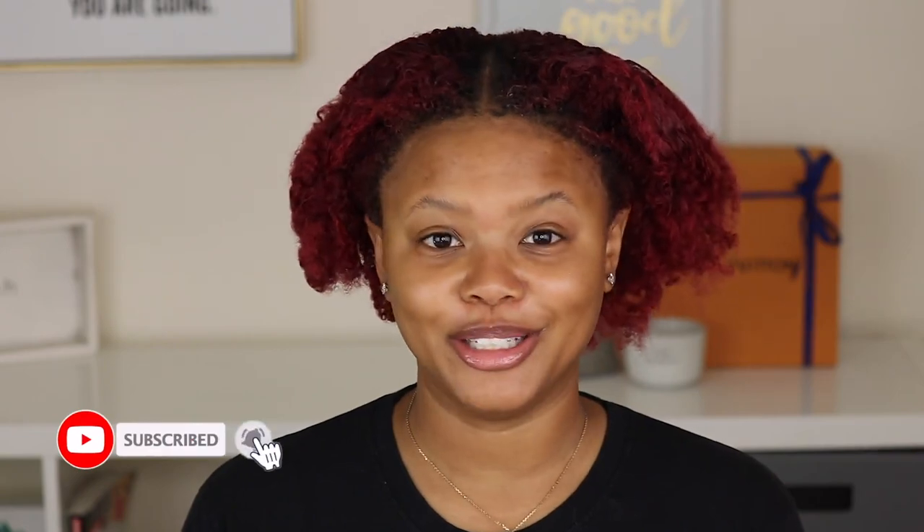I'm scared to show y'all what it looks like under here. Yeah, I don't know who I look like, but I look crazy. For those people that wake up with their hair all curly and just flowing in the morning — we ain't flowing over here.